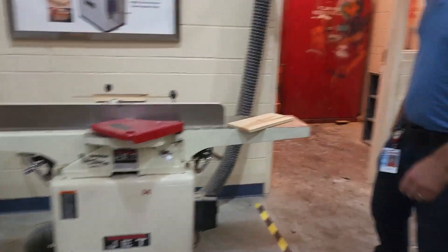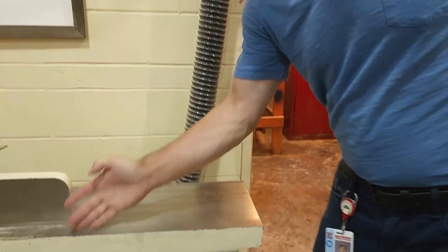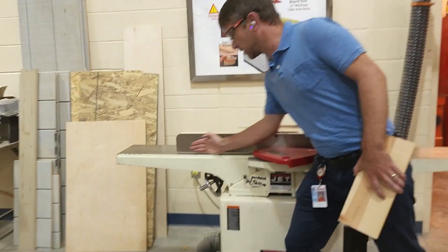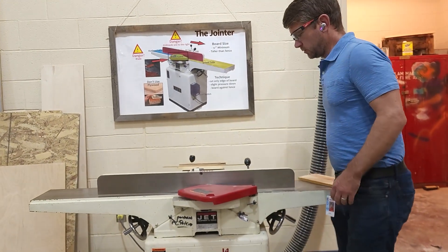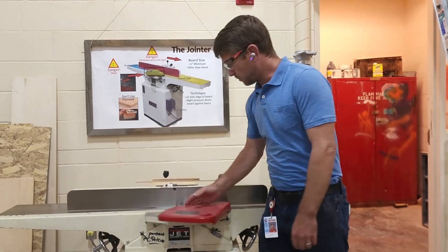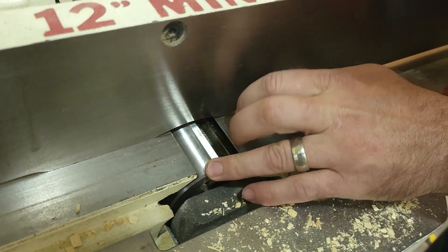This is a jointer. Let's look at the parts. Right here we've got the in-feed table — the board goes in here. This is the out-feed table because the board goes out. We put a board through this way. We've got our blade guard, which swings out of the way as we're using it to expose the blade. The blade is in here — there's actually a cylinder with three blades on it.